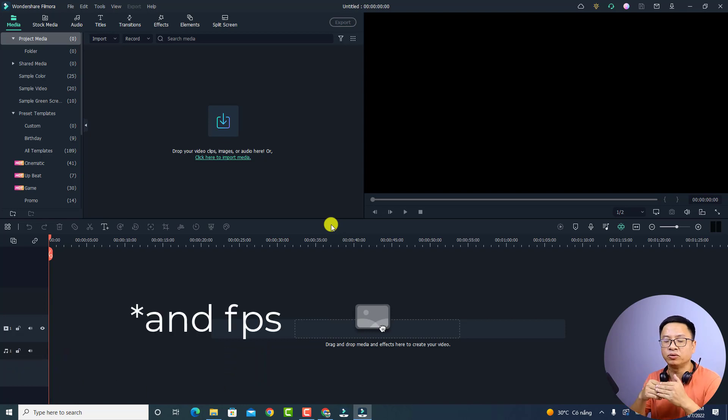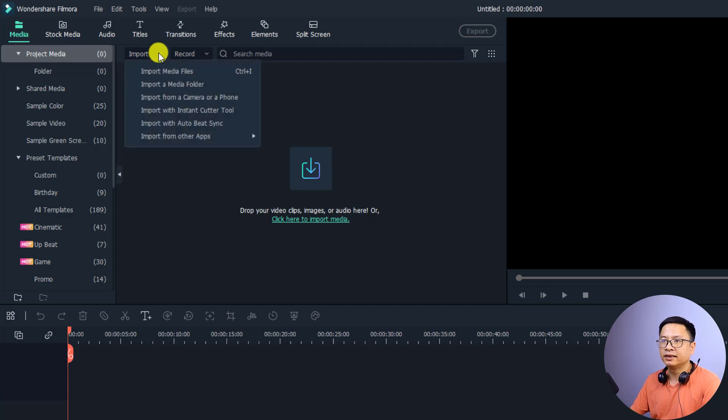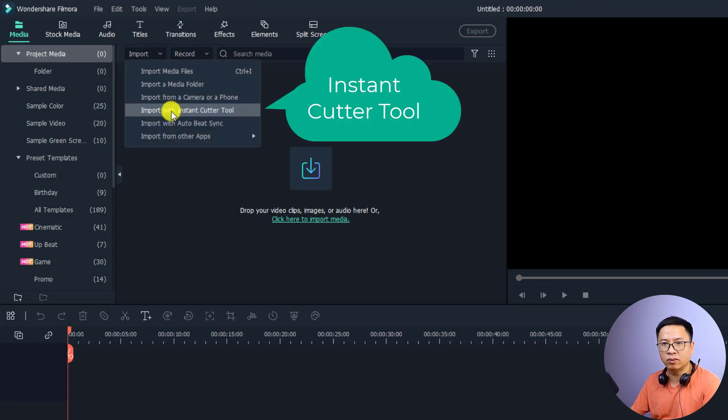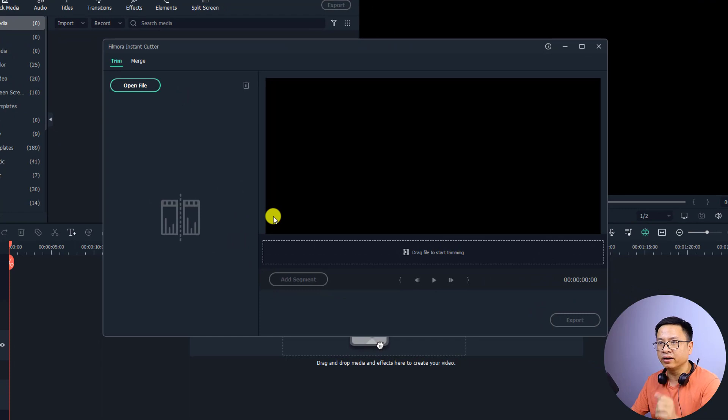There is one simple way you can do that. At the main user interface, go to Media and select Import. Click this drop-down menu and select the option 'Import with Instant Cutter Tools'. Click here, and a new window will open. To merge the video, click the Merge tab.